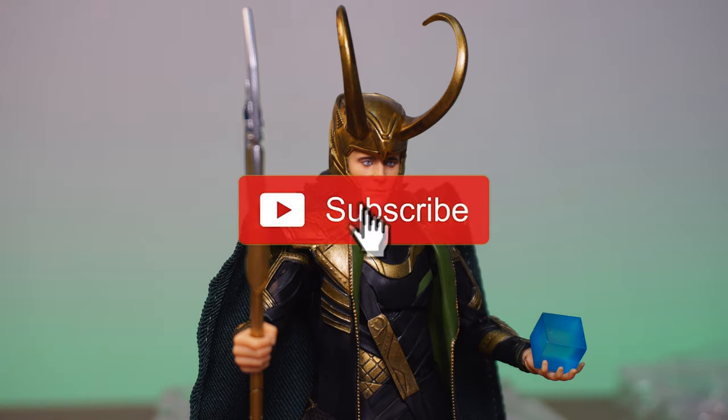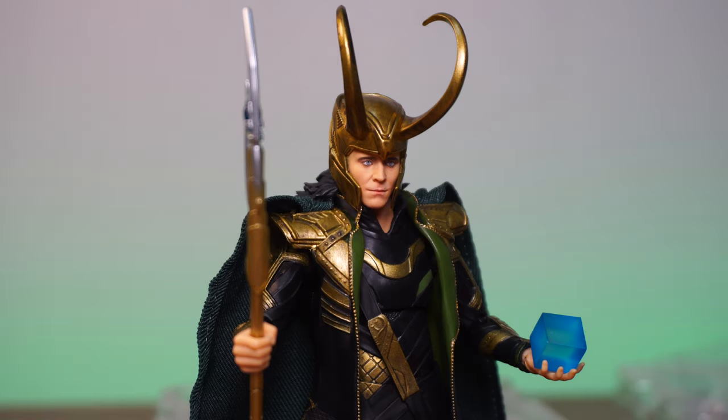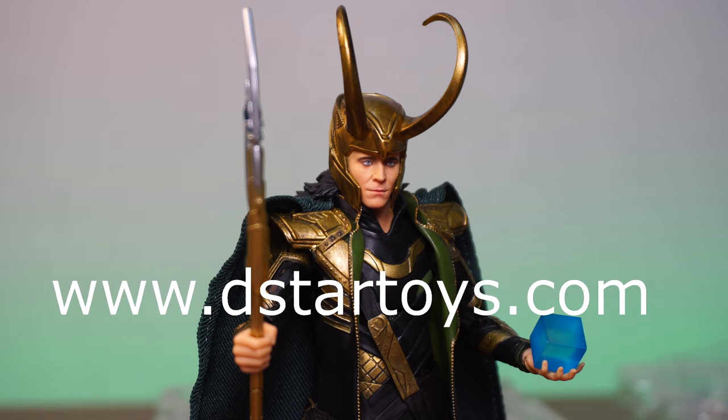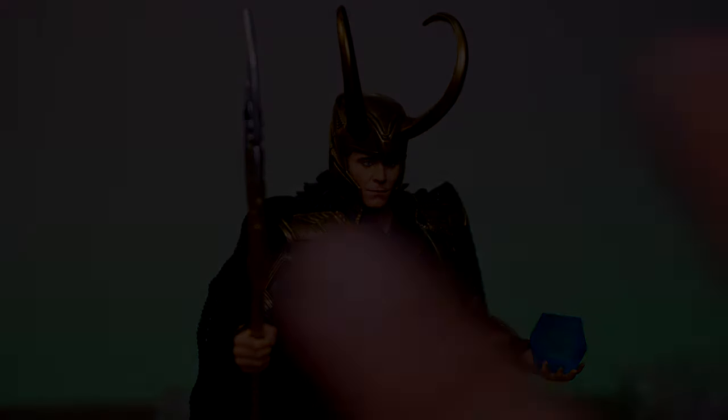Anyway guys, thanks for watching. Don't forget to rate, comment, and subscribe, and hit that notification bell so you're always in the know when I post new videos. Don't forget to visit www.dstartoys.com — your liable source for awesome action figures. And don't forget to visit my Linktree — we've got a Patreon where I give away figures to the highest tier patron every month. Thanks for watching — I'll see you next time. Peace.